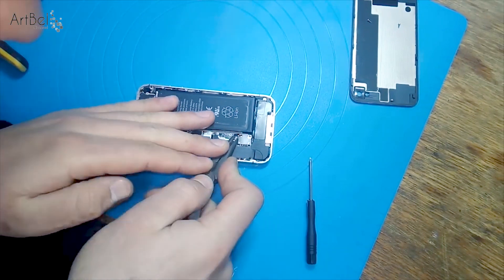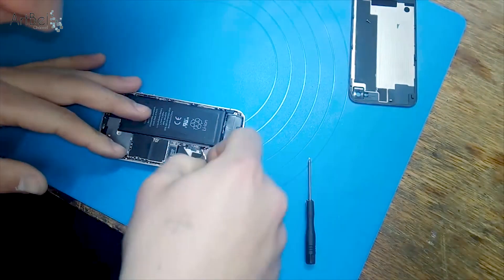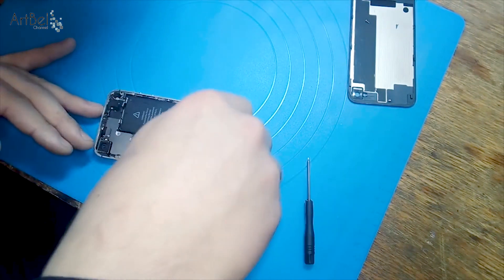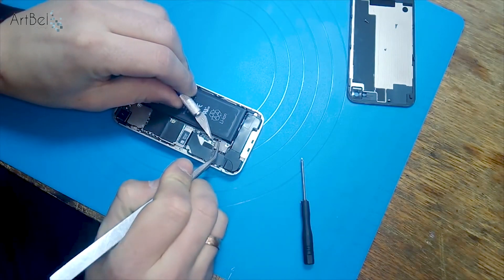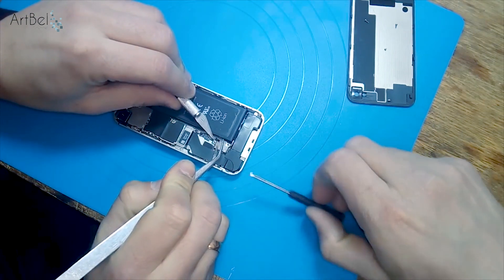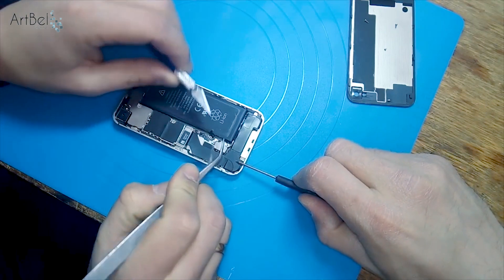I tried everything to unscrew it, but it doesn't help. Then I choose a suitable tool and somehow unscrew the screw. Next, remove our connector — hold the antenna, and we must remember how it stood, and carefully unplug it.